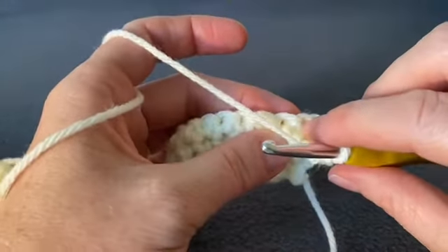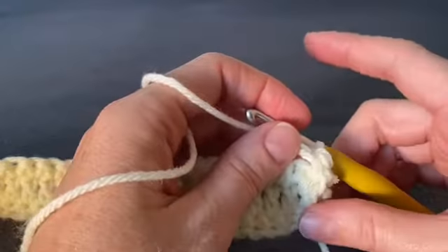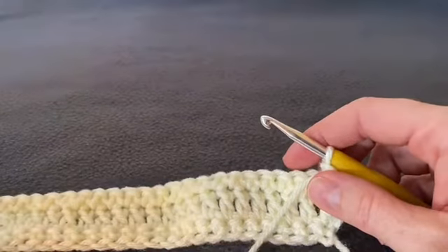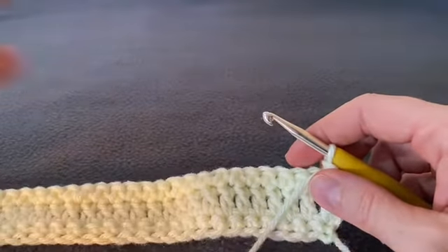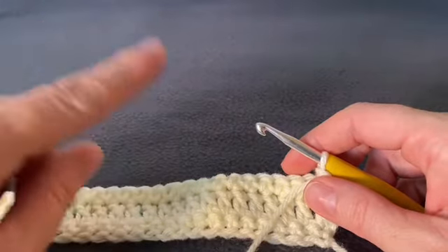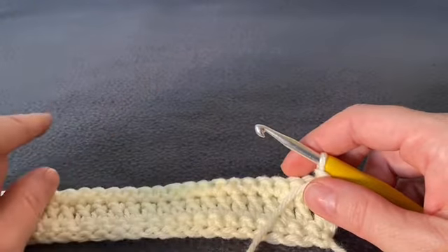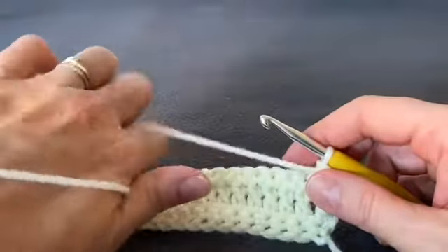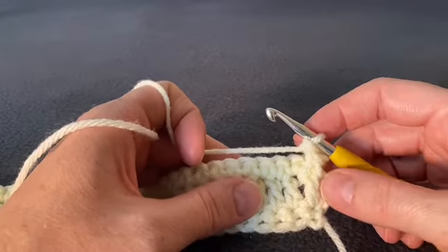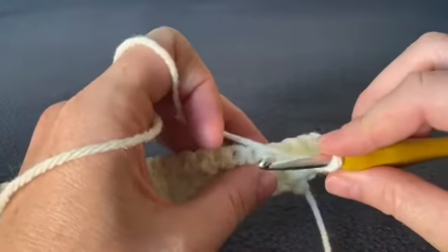One important thing to mention about stitch count: whatever your starting chain was, because we started working in the second chain from the hook, your stitch count should be one chain less than your starting chain. For example, I started with 57 chains for a child size, so I now have a stitch count of 56.